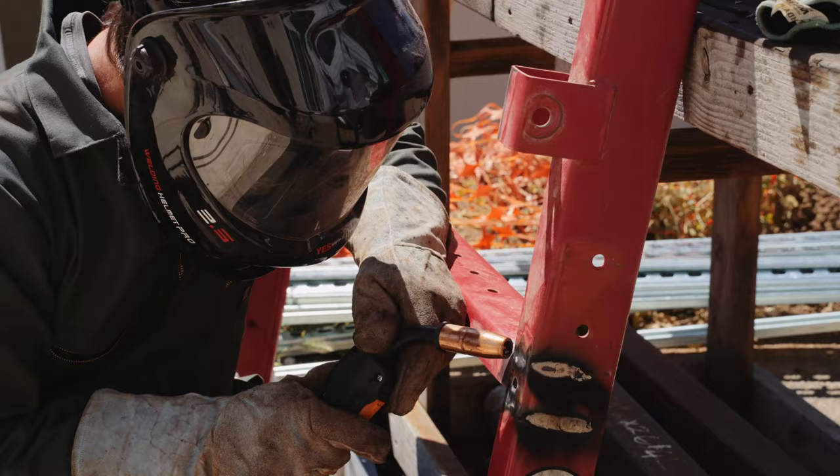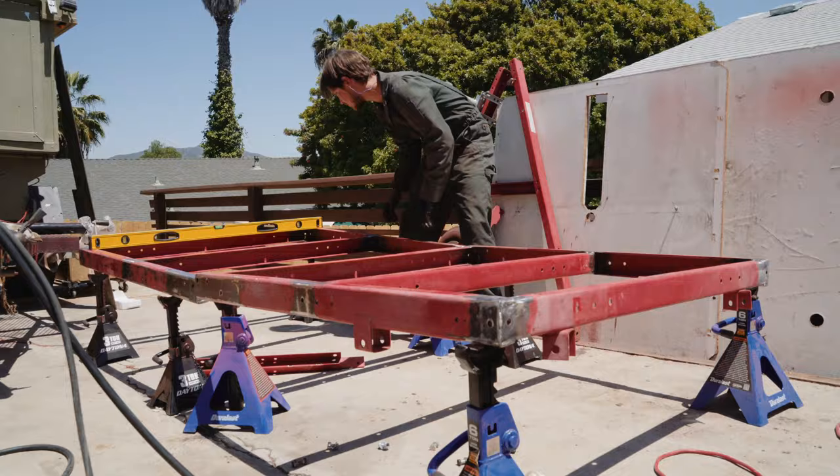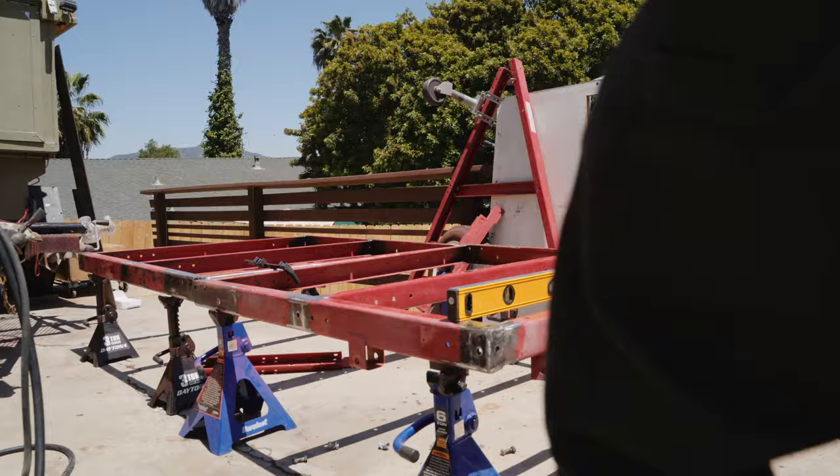If you're welding near any paint or anything coated with zinc or galvanized, please wear a mask. I always wear a mask unless I'm outside and it's only a couple of tack welds on clean steel. I just want everyone to stay healthy and safe.